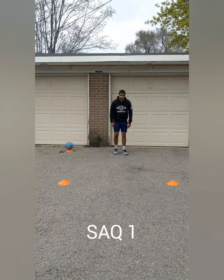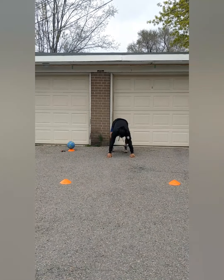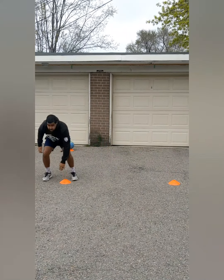The first thing we're going to do is get up from the ground. I'm going to go on my belly for this one. Whenever you're ready, you're going to push yourself up. Touch one toe, and then side shuffle over to the other one, and touch it.